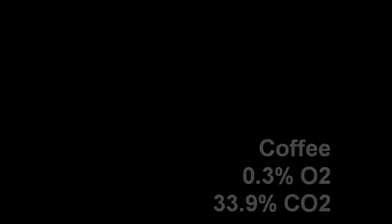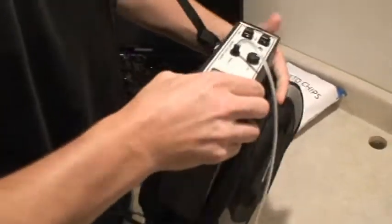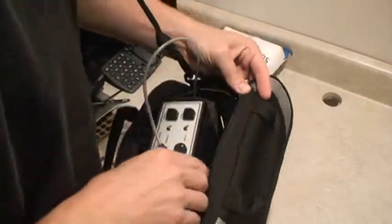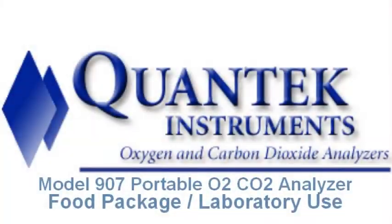Finally, we're going to package the instrument up into its nylon carry case. The tip-up feet fold back up and the analyzer is placed back in the nylon carry case. You can use it again either as a bench top unit or as a portable shoulder-carried analyzer. Please also note that this analyzer has plenty of other uses in your laboratory — any package or container can be sampled using the analyzer.